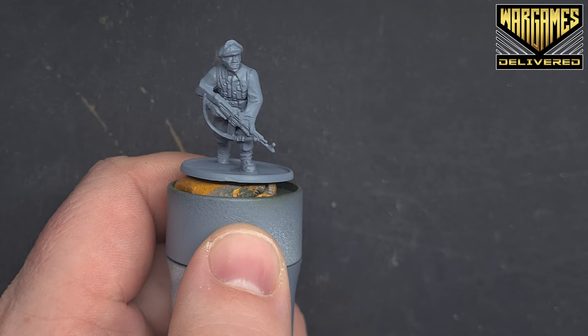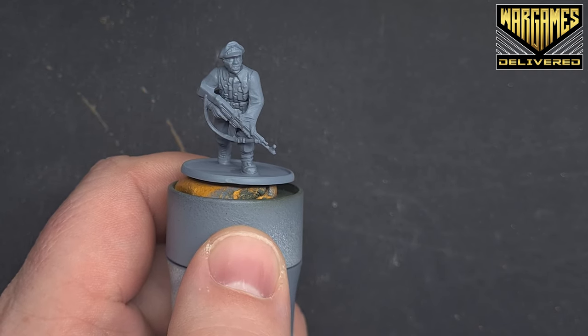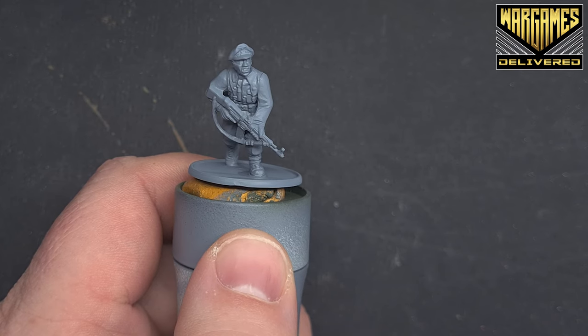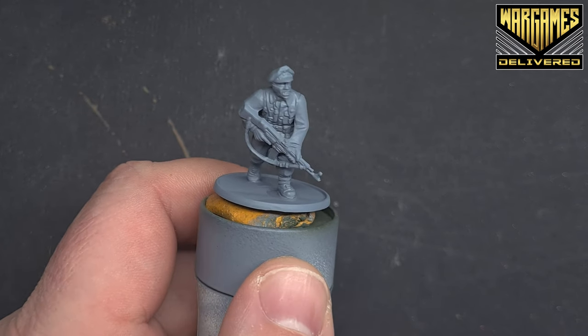To get started painting this German officer, the first thing I've done is primed it using uniform grey, which is a great way of getting started and gives you a nice grey colour.